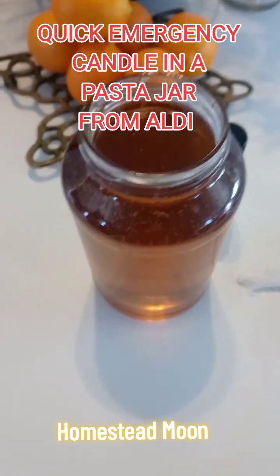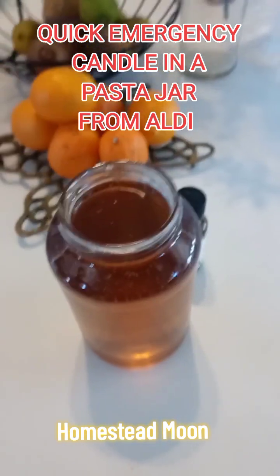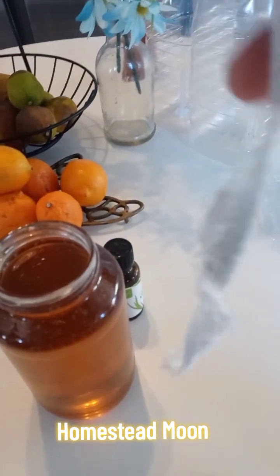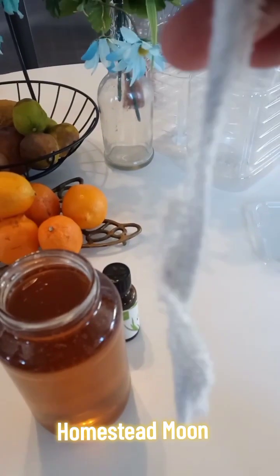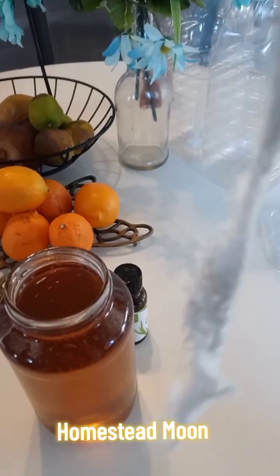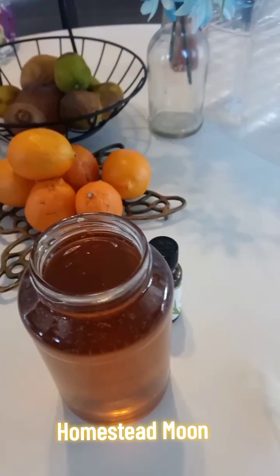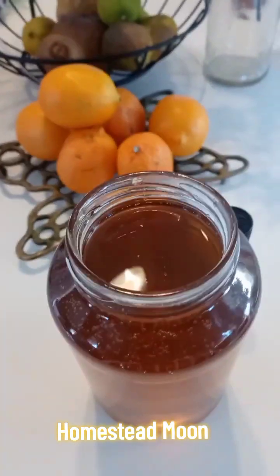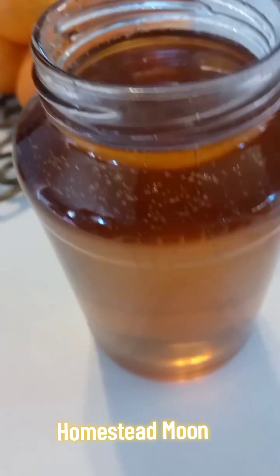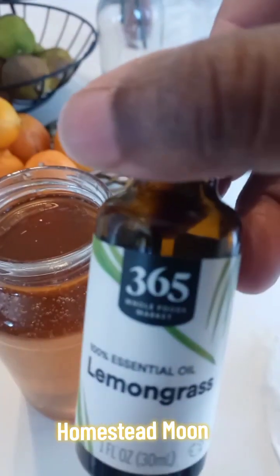So I filmed a previous video where I bought a bunch of cloths to use for hygiene purposes, and I cut out some strips from the all-cotton ones so that I could make an emergency candle. Here I've used some old cooking oil and I'm putting in some lemongrass.